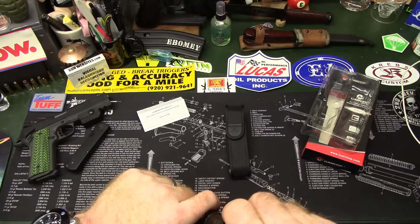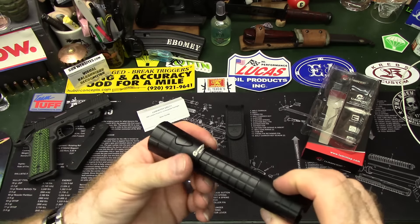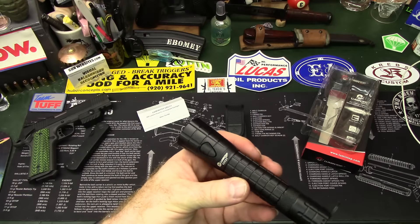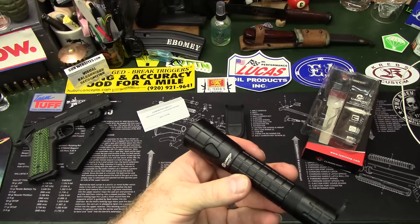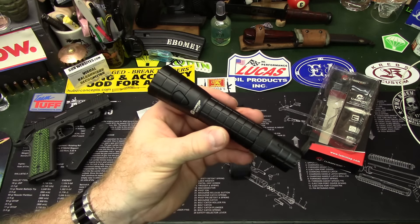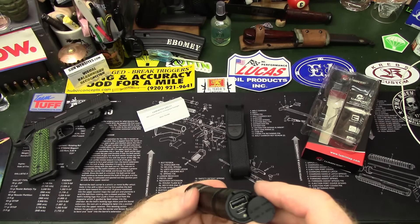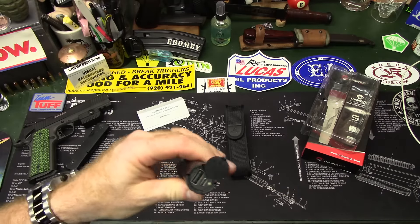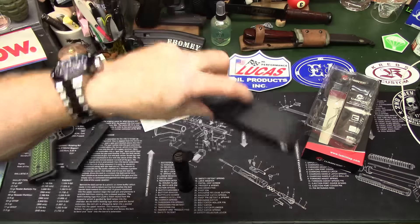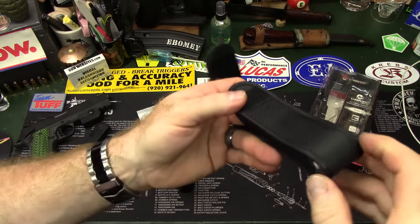One thing I've found about Lumintop so far is that every one of their flashlights I've received has shipped with a battery included — that's awesome. This one is powered by one 18650 battery. And if you don't happen to have a charger for an 18650, that's what is so cool about this flashlight — they include a cable.